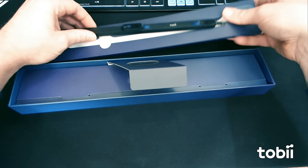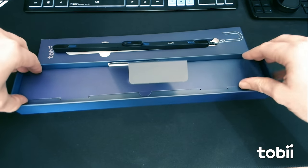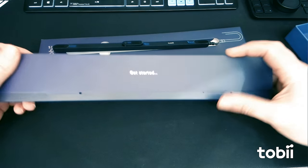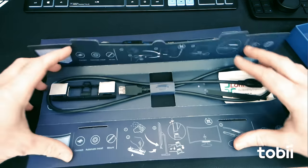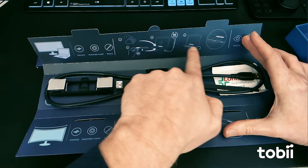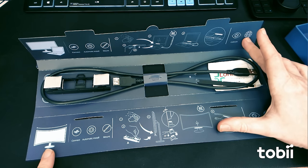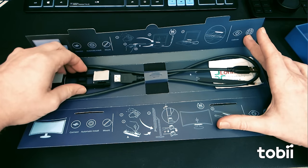Let's lift this out — there's some sort of pack here, let's empty this out. And let's see what we get in the pack. There are a few instructions here. Obviously if you're connecting it to a laptop there's a certain procedure, but we are going to be doing this one down at the bottom. We've got a curved monitor so it's going to be interesting to see how it works with a curved monitor.